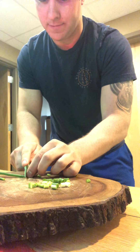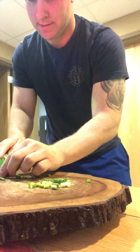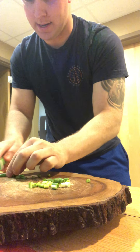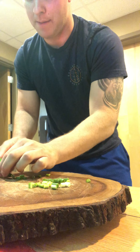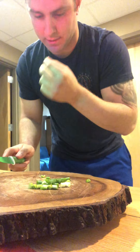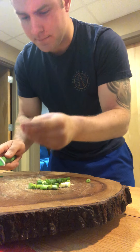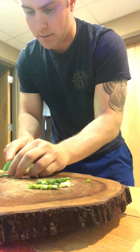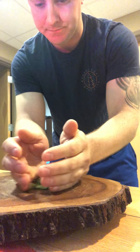Green onion is the good stuff right here — it makes everything better. Breakfast, anything. You can put green onion in pretty much anything you cook and it'll just be super good. Just sprinkle it on top. All right, so now we've got our green onion cut.